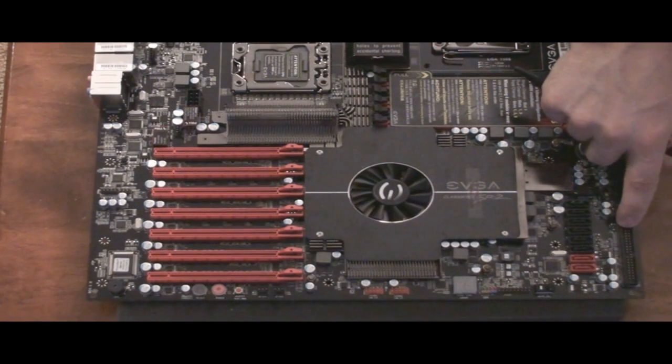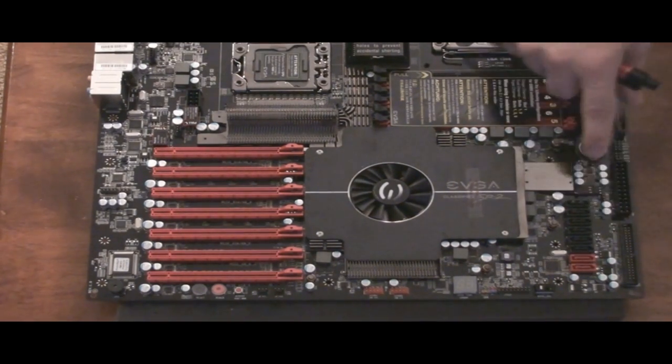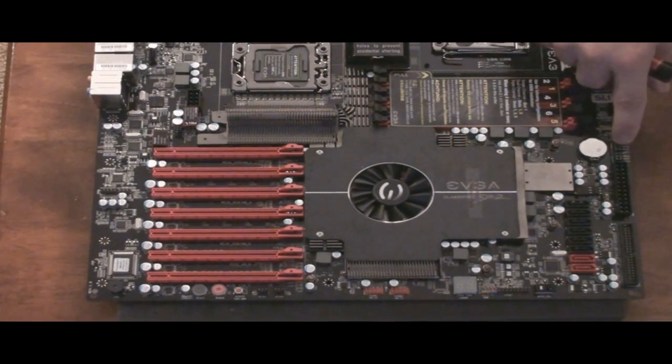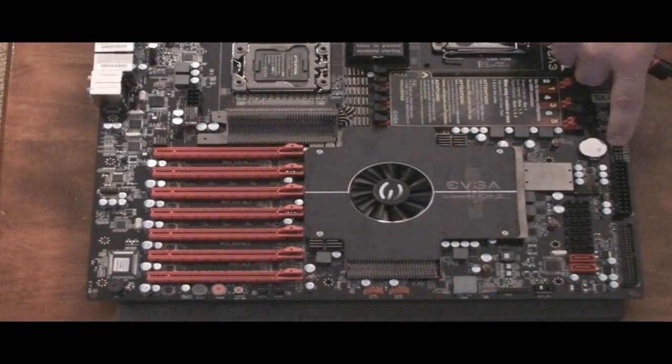If you can believe it, they have an IDE connection here, so those of you that are still using IDE — which I can't imagine if you're going to buy this motherboard — you have that available to you. Here's your 24-pin ATX power. And above here are the PCI Express disabling slots, which I talked about just a little earlier. You move this pin over and it will disable this slot; the next one will disable the next slot, and so on. That's for troubleshooting and it's very handy if you're using water cooling.